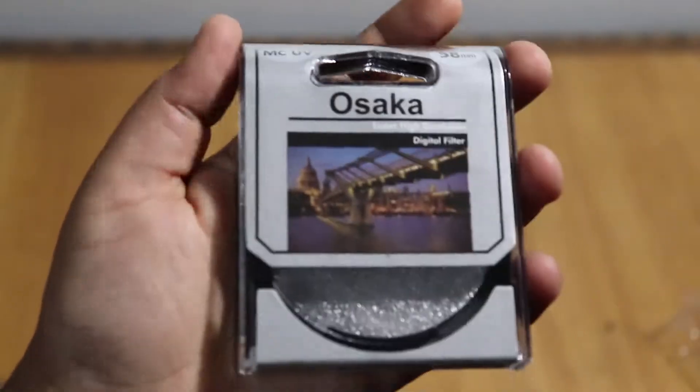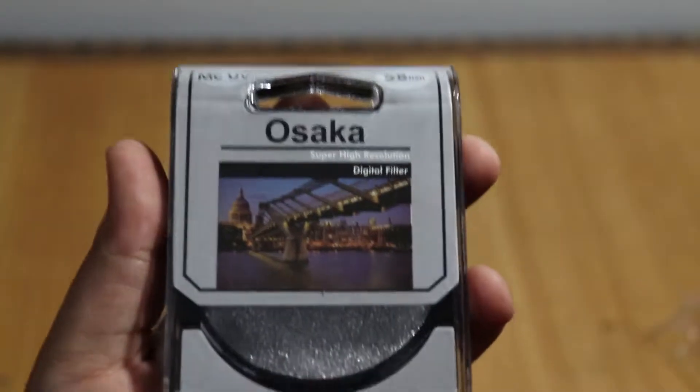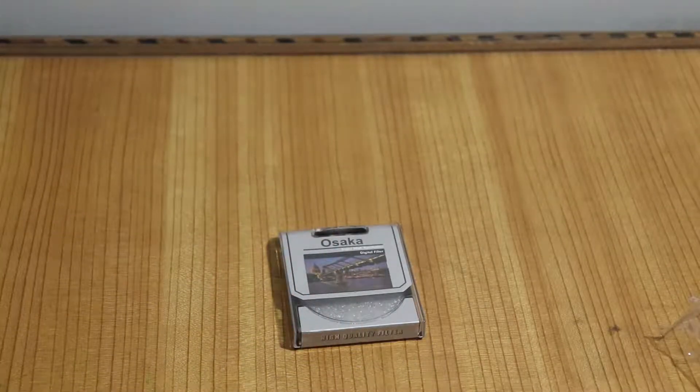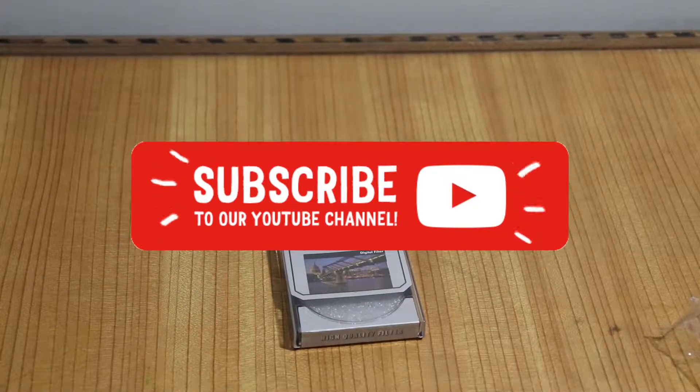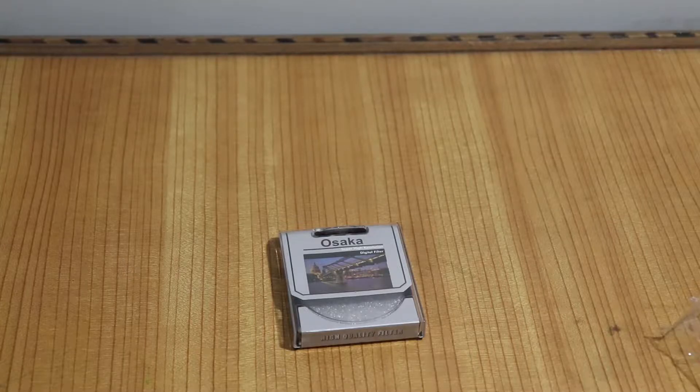This is a really great UV filter from Osaka — it's a must-buy option. It is of good quality and the best option available right now in the market. I'll be leaving the best buy links down in the description, and I 100% recommend you buy this UV filter. If you liked this video, hit that like button, subscribe to the channel, and click the bell icon to get notified about all my latest uploads. Thank you for watching — see you in the next one. Peace.